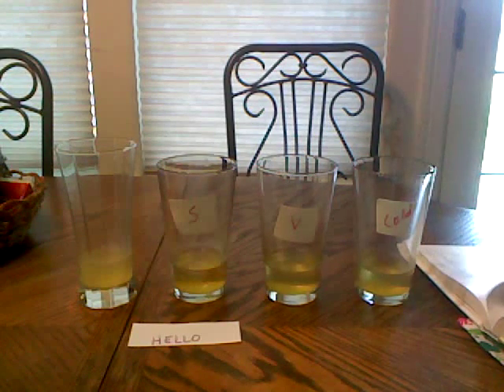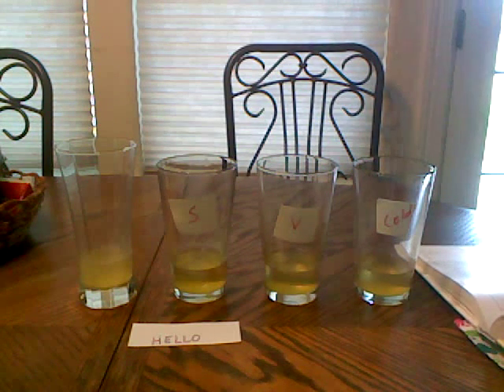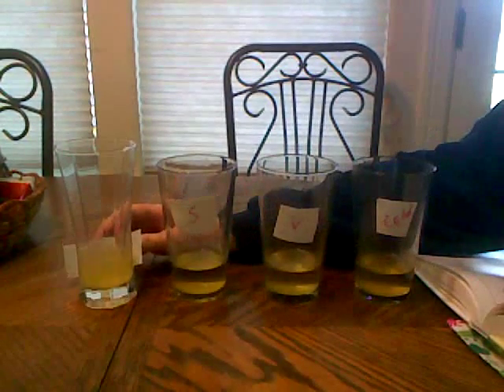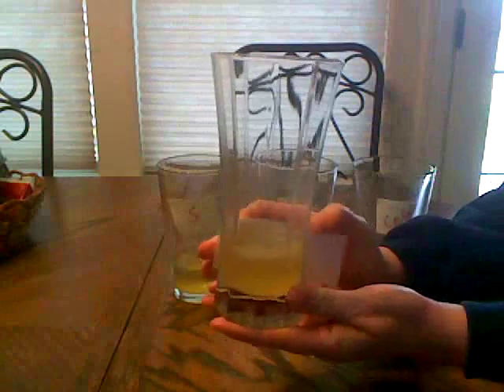We're turning to page 249 in the book and following the instructions on what to do with these glasses. We've taken white paper and written the word 'hello' on the bottom of it. We're going to put the paper behind the glass labeled control — this is the control glass. Can you see the word hello?